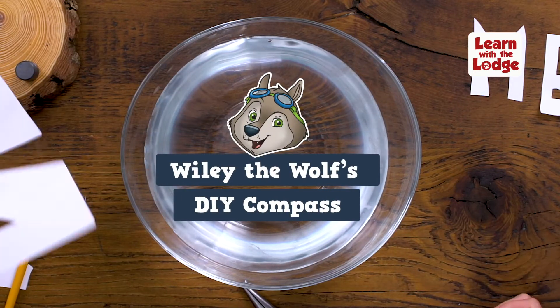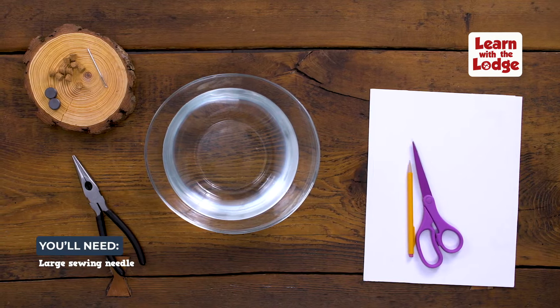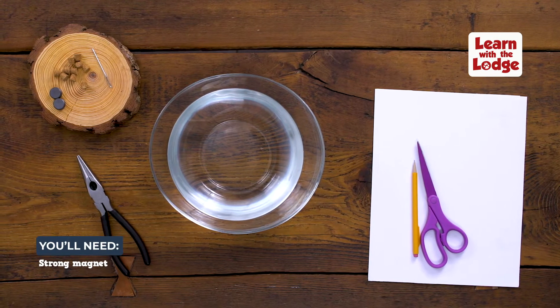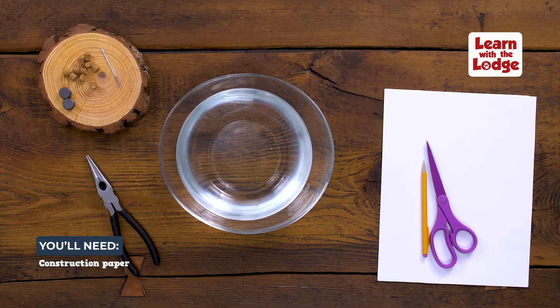Wiley the wolf needs a compass for his adventures, so let's make one at home. Here's what you need: a large sewing needle, a strong magnet, a cork, a medium bowl of water, pliers, and construction paper.